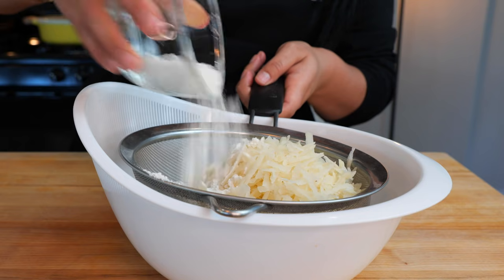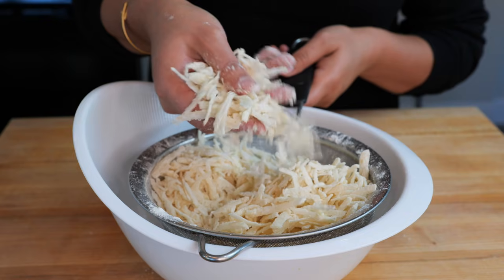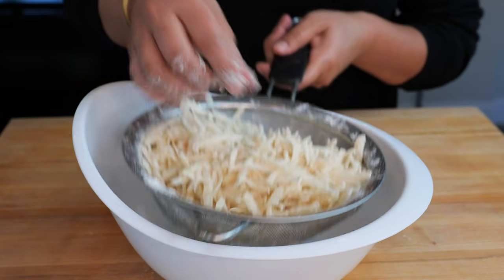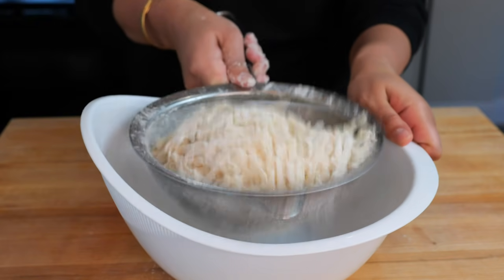To your grated potatoes, add your all-purpose flour. You want to make sure to coat them evenly to where they look like shredded mozzarella, and any excess flour can just fall to the bottom — that's why we use the strainer, just like that.